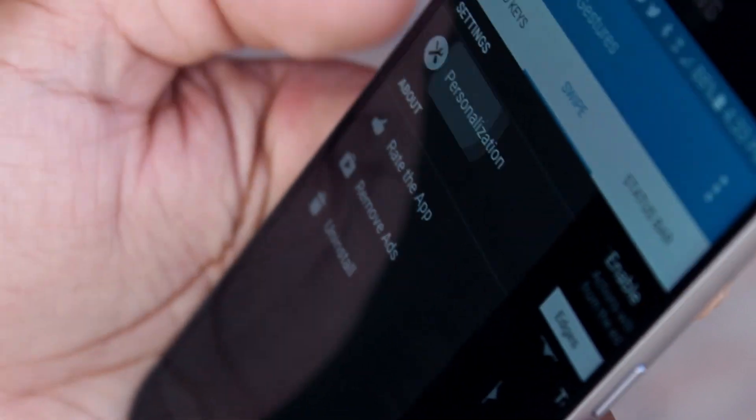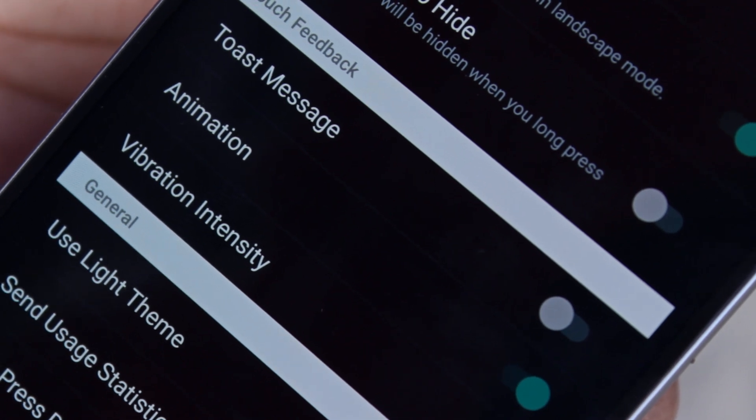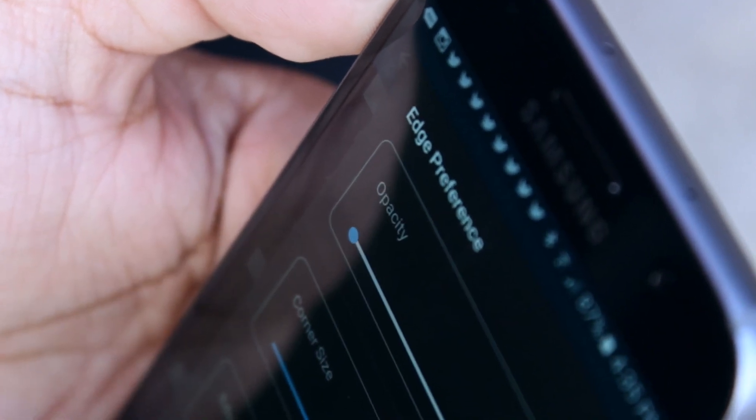Once you're done, head to Personalization and make sure the toast message toggle is turned off and the animation toggle is turned on — this will give you a seamless experience. If the edges appear as a different color while customizing, head into edge preference and drag the opacity all the way down to 0%.